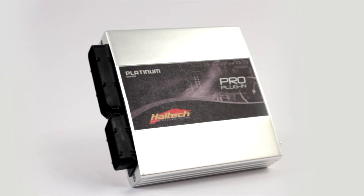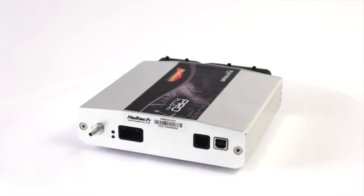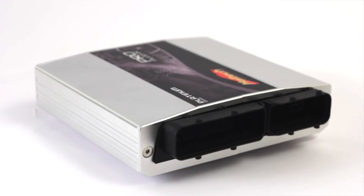Haltech's Platinum Pro plug-in is a direct plug-and-play replacement of the OEM ECU. With no special tools or messy rewiring necessary, the Platinum Pro plug-in can be installed in less than 30 minutes.